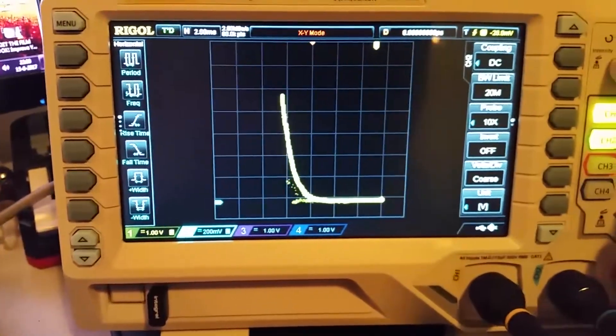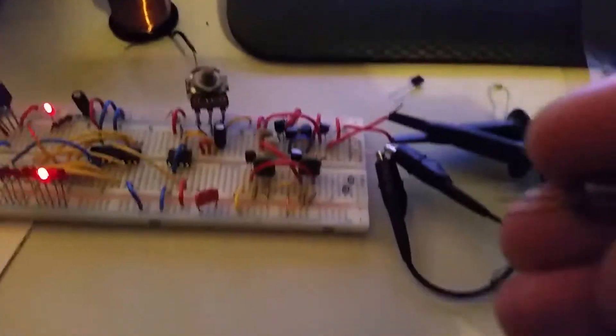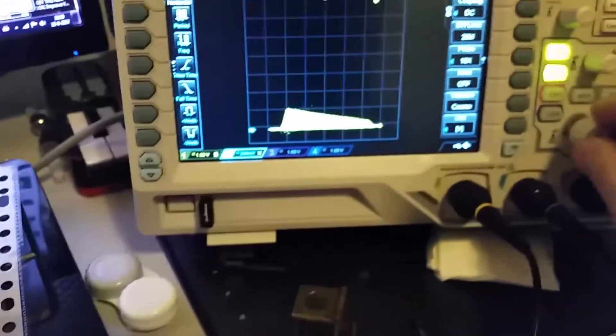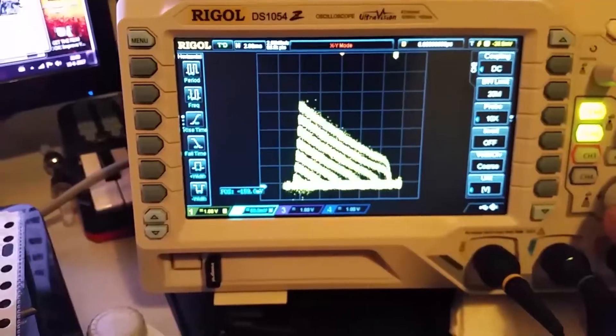That's a characteristic diode curve — a very useful thing. I can show you another one: this is an old-fashioned germanium transistor, and look what it does — it's a very different characteristic. Very cool.